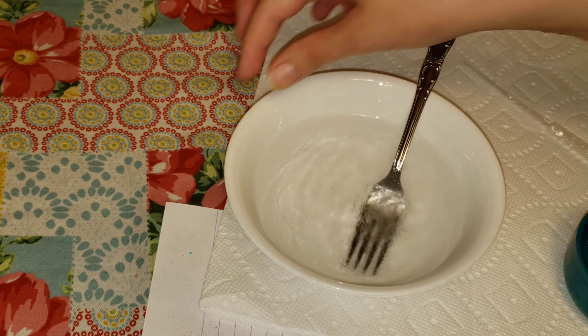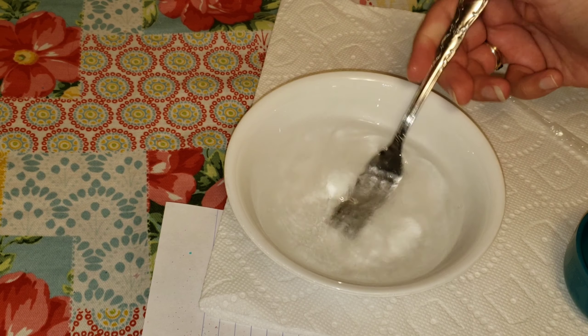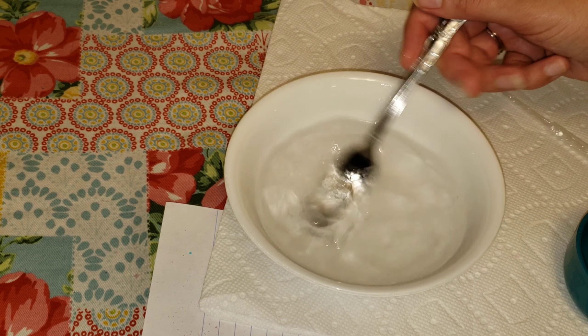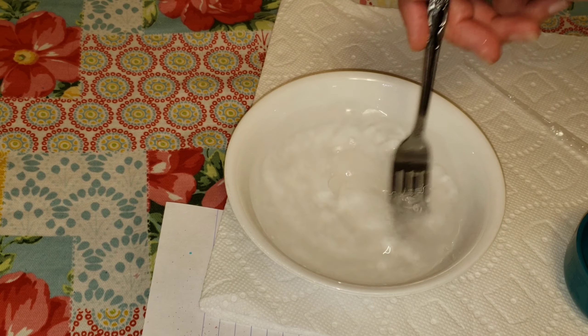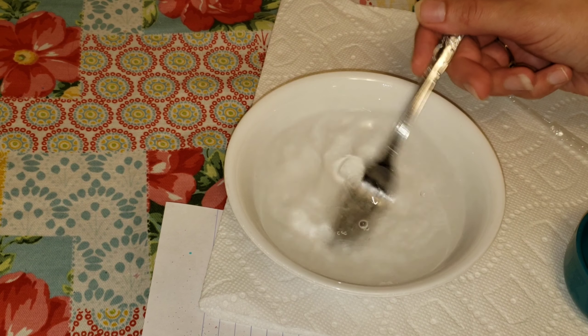You can see all the glitter is going to accumulate at the bottom of the cup — or the top of the cup when you flip it over — and that's no problem. We're going to shake it up as we add the vegetable glycerin mixture.